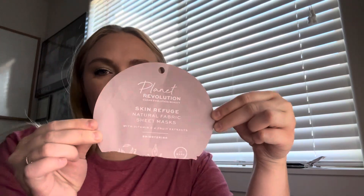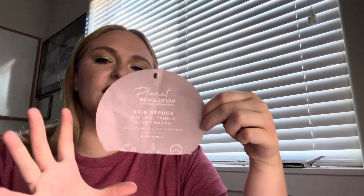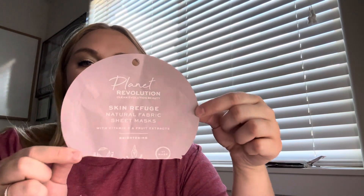Next is my Planet Revolution sheet mask. I think this was the last one — I think I had five of these and they kept getting drawn out every month because it was so big. If this is my last one, I'm so glad I'm done with these. They weren't that great of sheet masks.